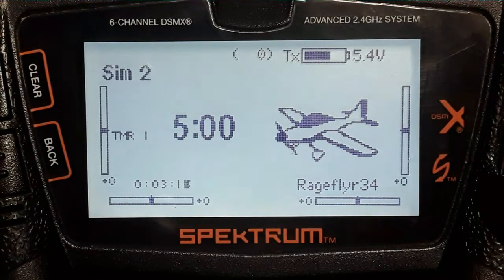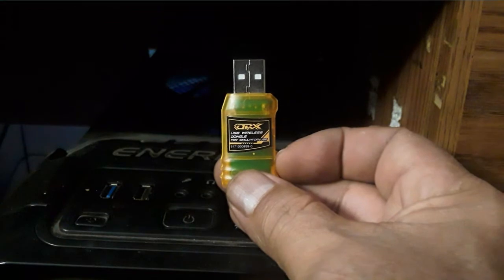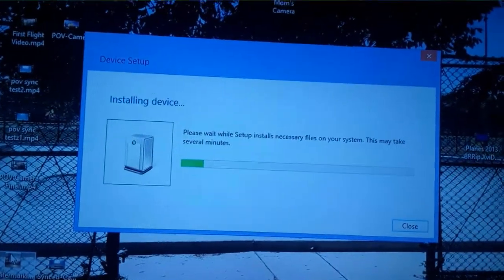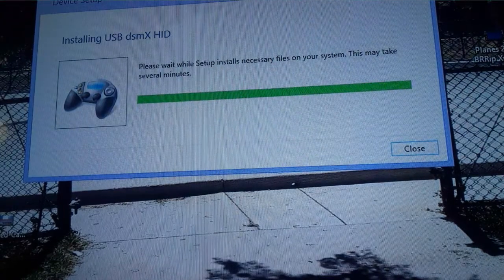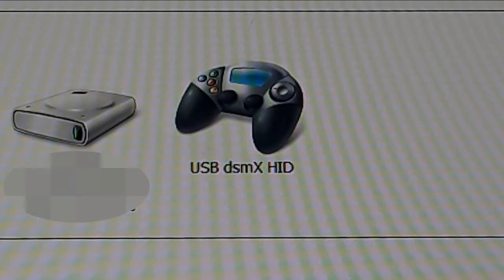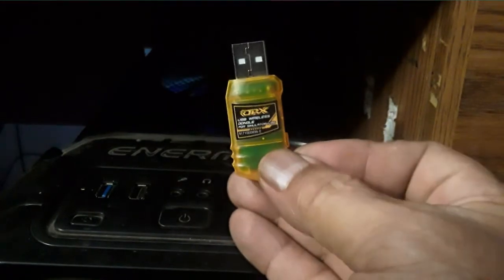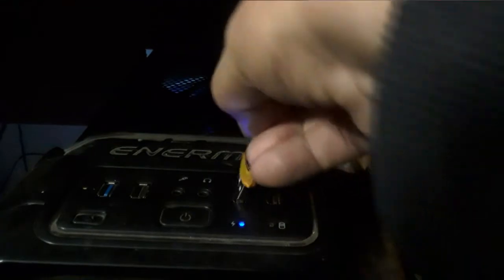Now that we have our new model ready, we can get ready to bind it to the dongle. Next, plug the dongle into your USB port without pressing the button. You should get a device setup window on your screen. Then unplug the dongle, press and hold the bind button on the side while you reinsert it into the USB port — it should begin flashing, indicating it's ready to be bound to your transmitter.